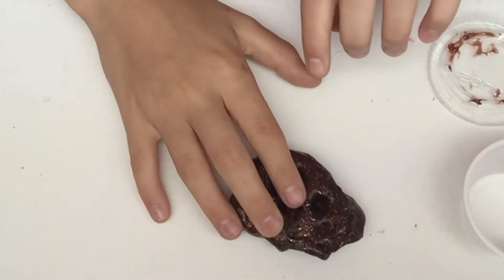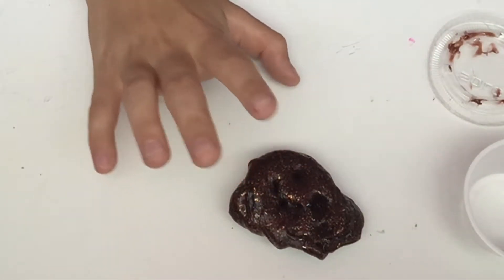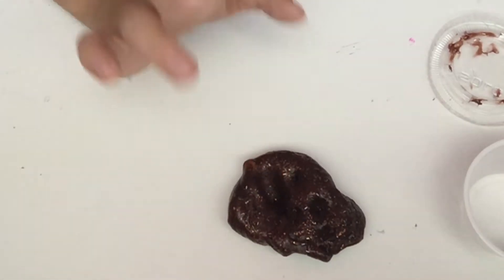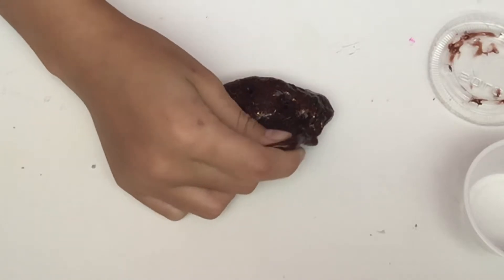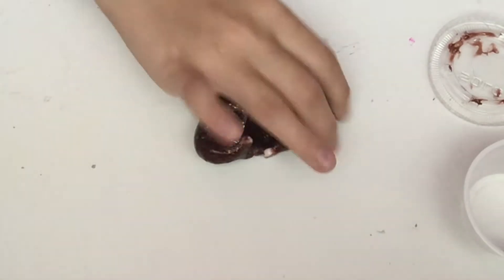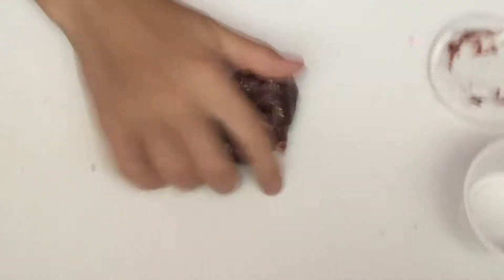It's also a poking slime. I'm sorry for some background noise — my dog just stepped on a plastic bag. Anyways, on to the next slime.